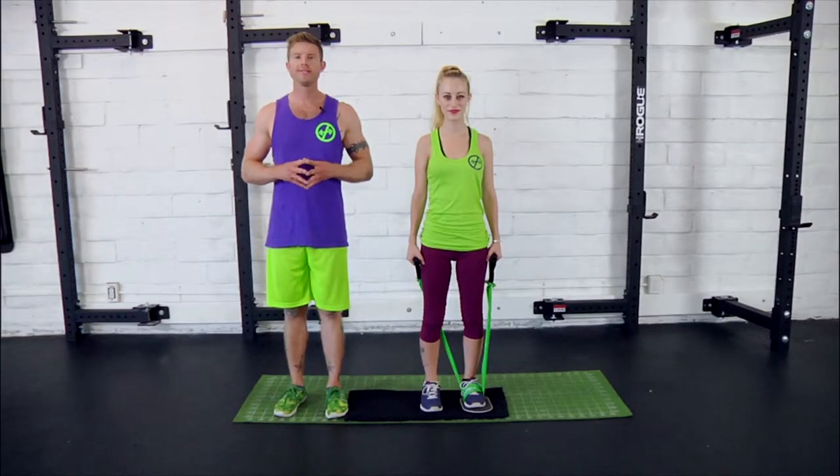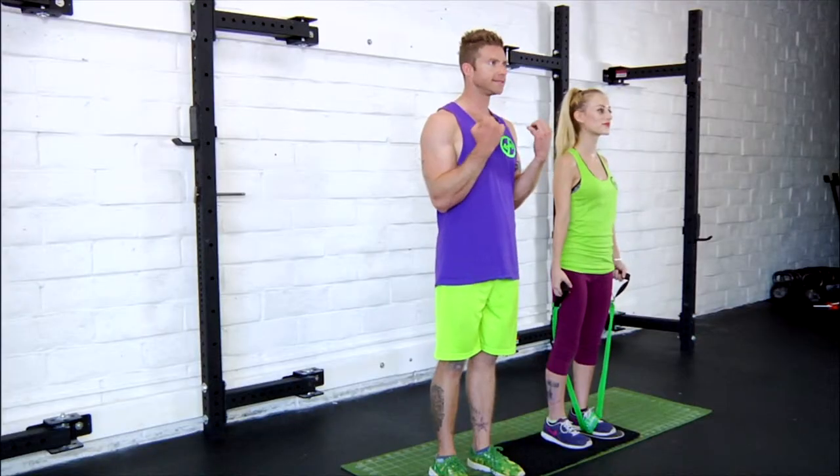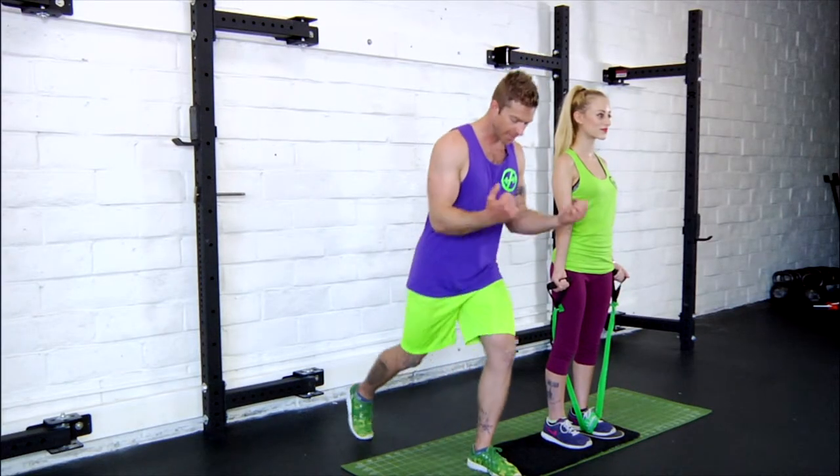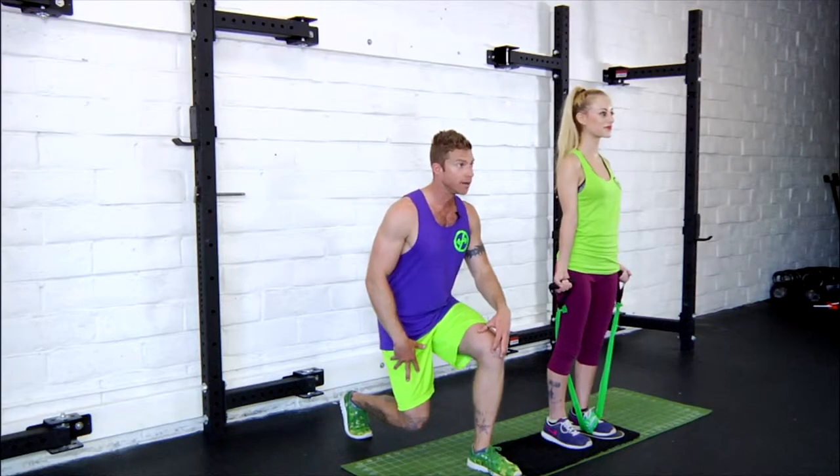So we're going to go ahead and show you the elbow closer with back lunge. Just like it sounds, you're closing the elbow, keeping the hands in line with the shoulder while lunging the leg back and down, getting 90 degree angles and weight evenly distributed on both feet.